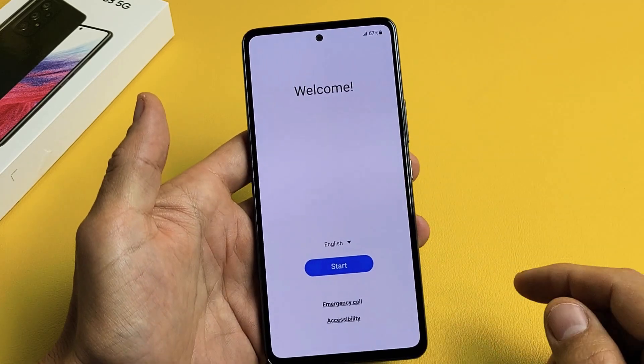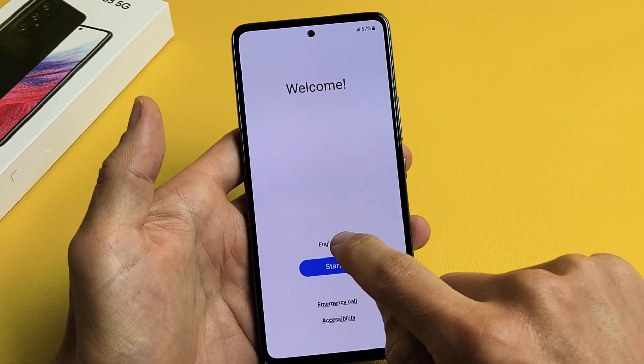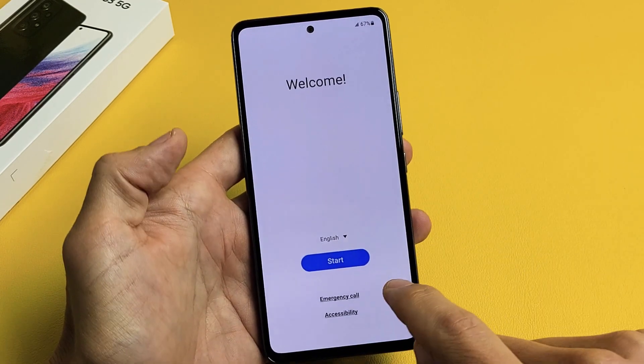After you turn on your phone, first thing you're on the welcome screen — you have to choose your language. I'm fine with English here, so I'm going to tap on Start.